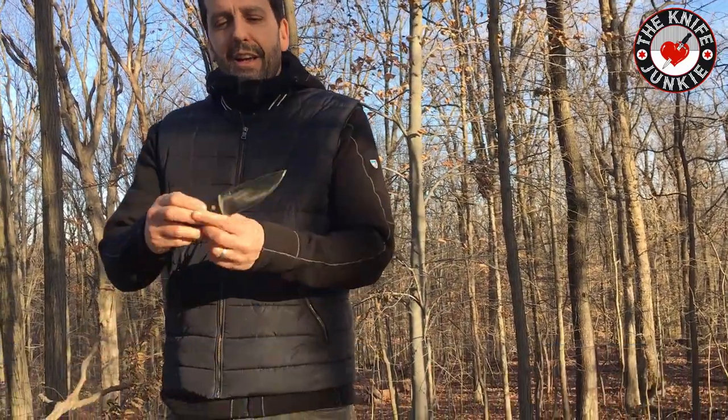In two years of going, he's gotten me my only two Spyderco fixed blades, and this year he got me one I've had my eye on called the Cerata.